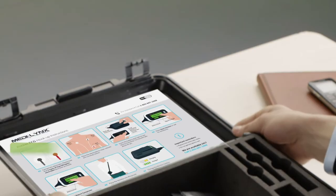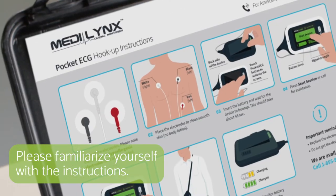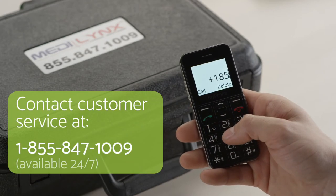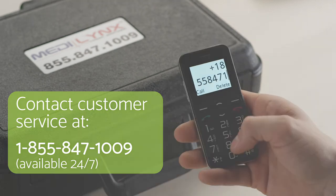You will also find the pocket ECG instructions displayed inside the case. If you have any questions or require further help, please don't hesitate to call our helpline.